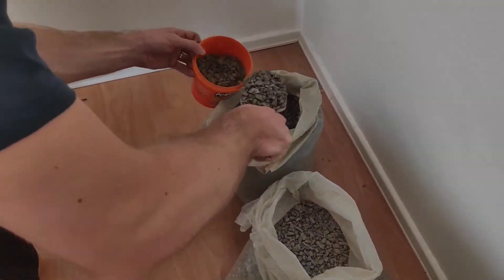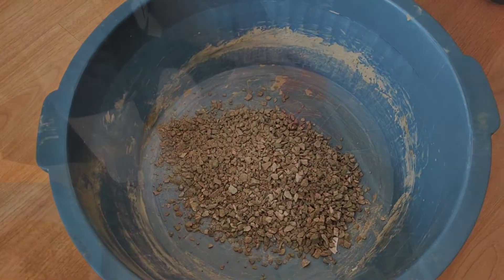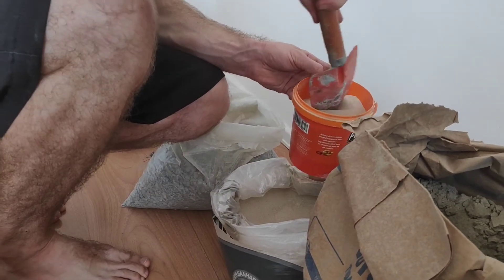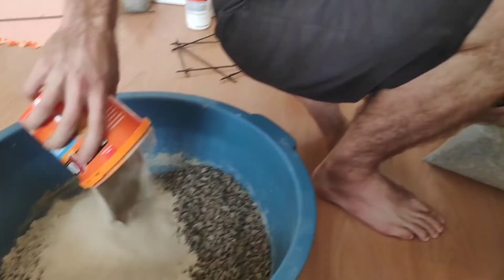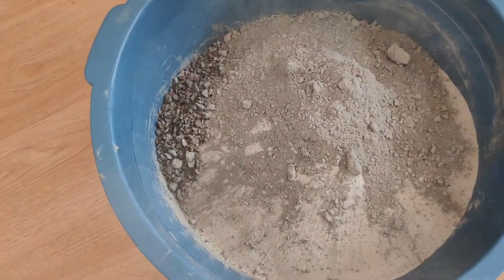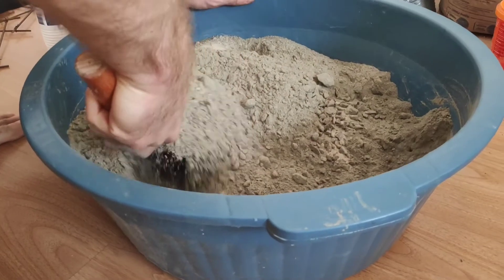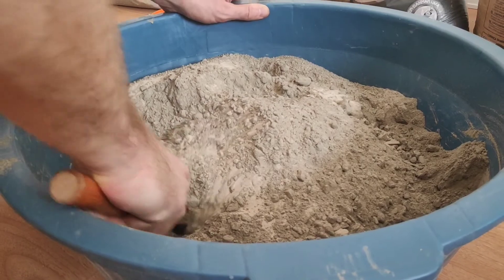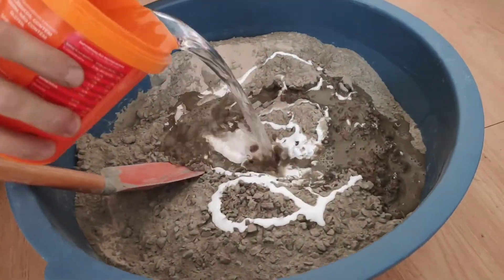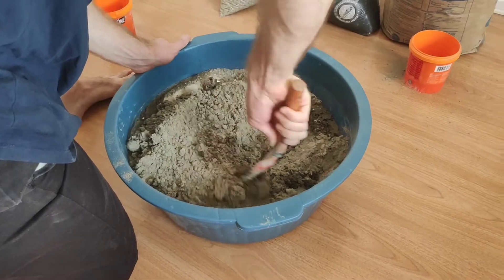Now we mix the dry ingredients: two parts small rocks, one part fine sand, and one part cement — which works out to one part cement for every three parts of other ingredients. Mix the dry ingredients well before adding the liquids to ensure an even distribution. Then add some PVA glue — I'm not really measuring it, just going by feel — and slowly add the water in stages so you don't put in too much.